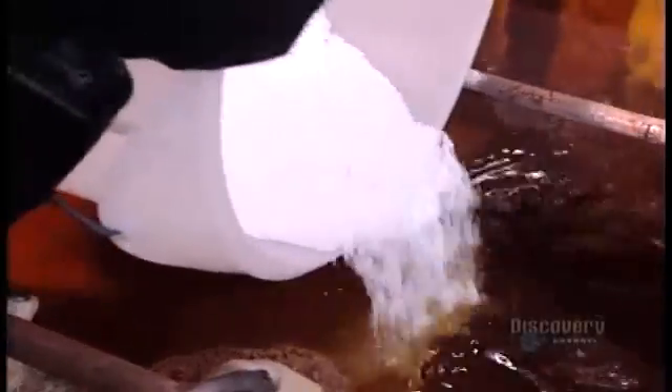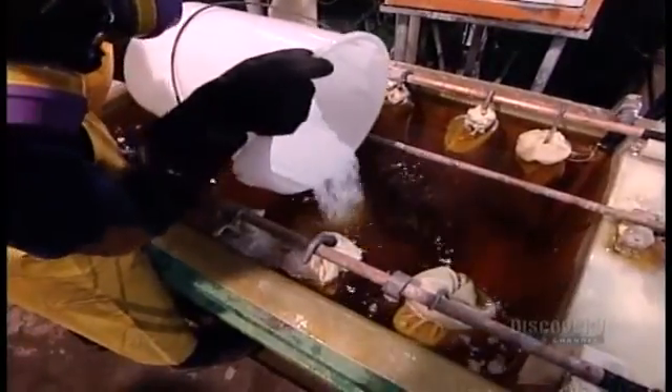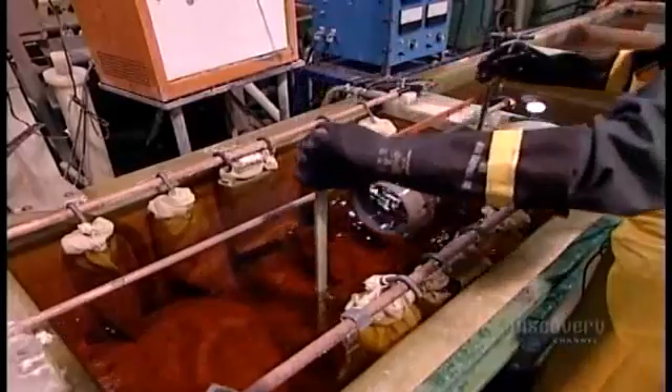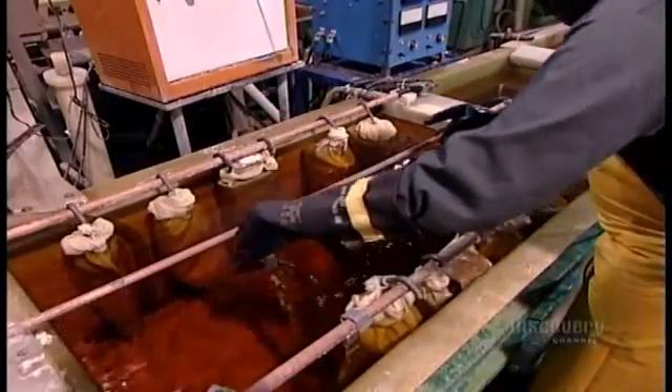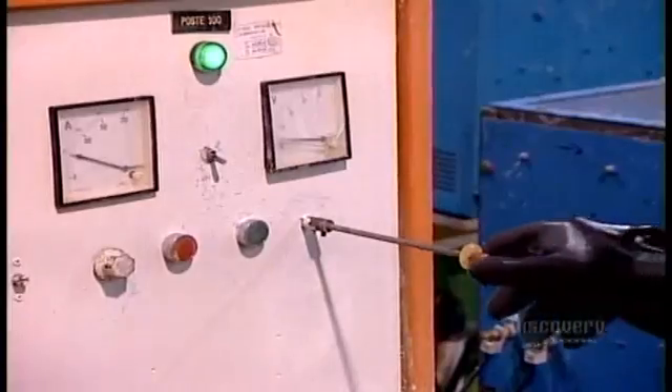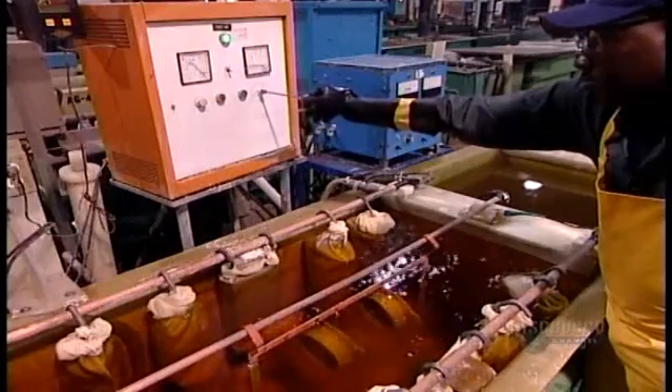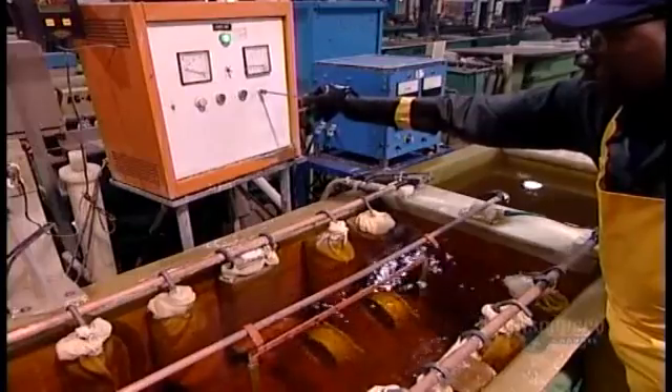They do the electroplating in a tank. After filling it with water, they add a handful of chemicals to help conduct electricity, because water alone won't conduct it sufficiently. Along the sides of the tank, in bags, are metal baskets containing bars or balls of the plating metal — in this case, cadmium. Workers connect the support frame with the steel parts to the negative terminal of an electric source, and the baskets of cadmium to the positive terminal. Then they switch on a steady DC current, no stronger than six volts.